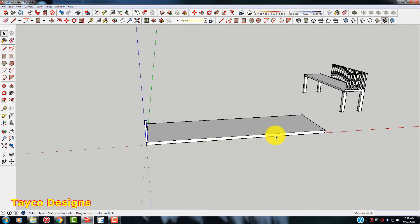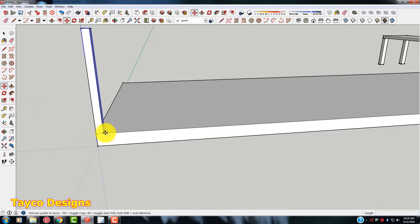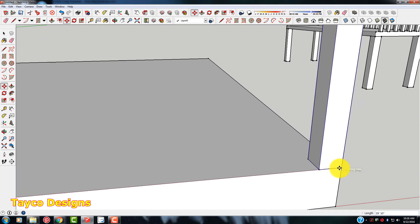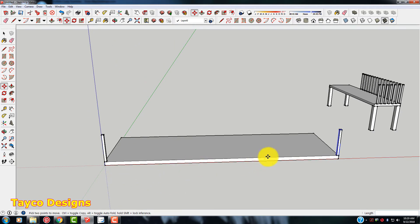My rail is still highlighted, so I'm going to come over and hit my move tool, then Control+C to copy. I'll grab this point right here and bring it over to right there and park it. Now I'll say I want 30 rails in here. In my command window at the bottom, I'm just going to hit backslash 30 and Enter. Easy enough.